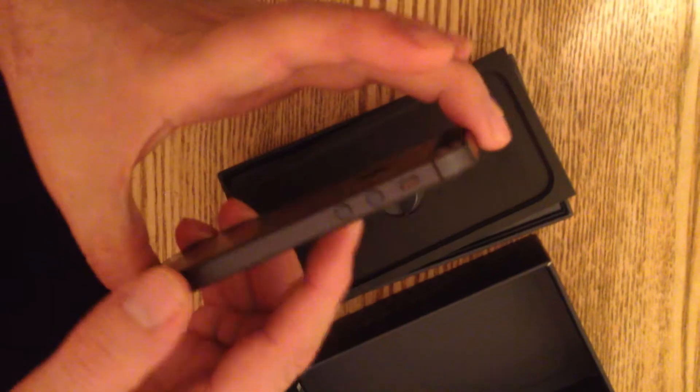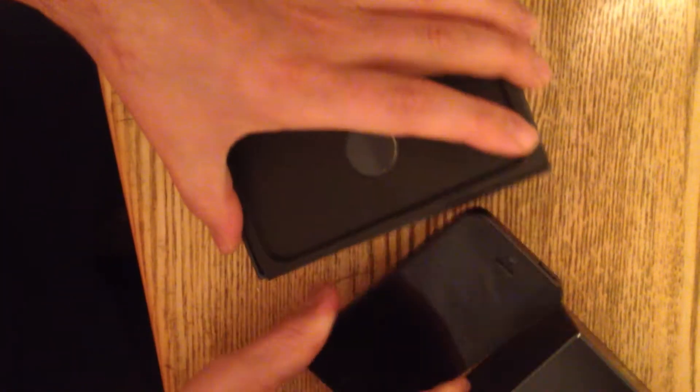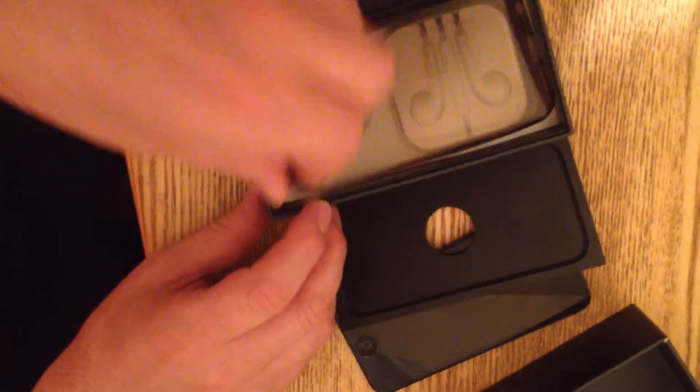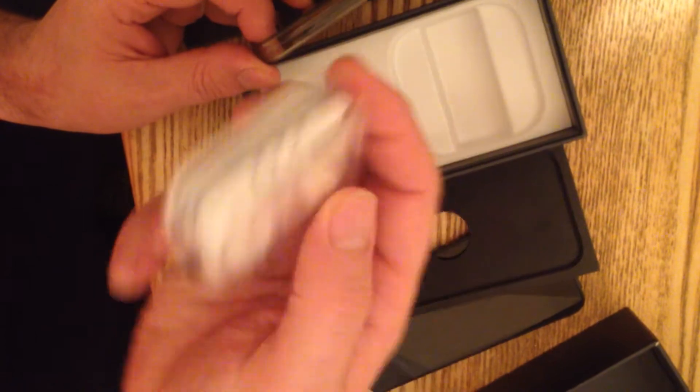It's beautiful, the form is very nice. Here's the box — this is the charger and everything inside. You can see the headphones and the charger will be inside.